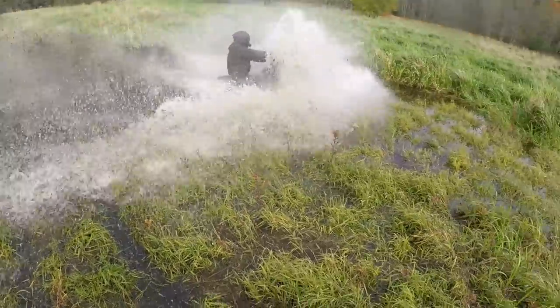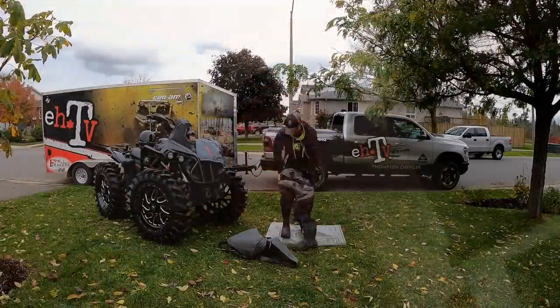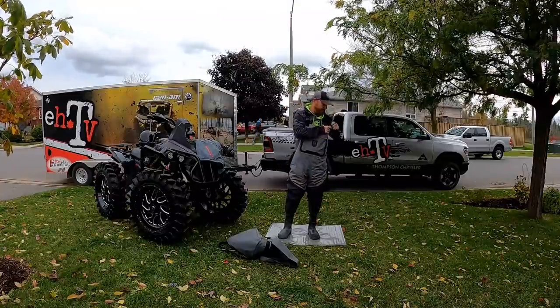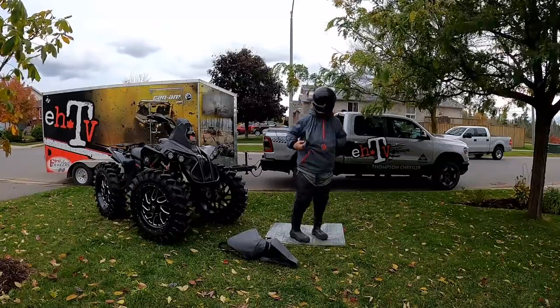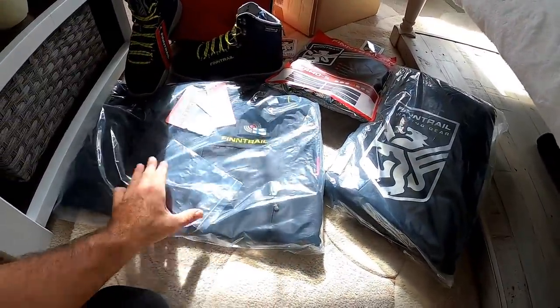Comparing to the Gator Wader, here are how they both attack things in two different ways. The Gator is easy to get into and out of, and obviously with the layering system on the Fin Trail side it's going to take a little more effort when layering up and also when you're stripping down as well. It'll be kind of neat to see.